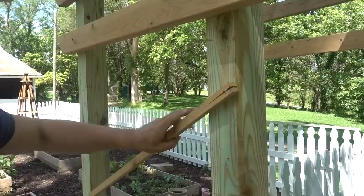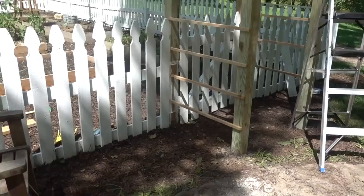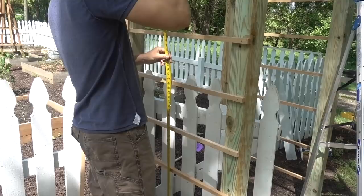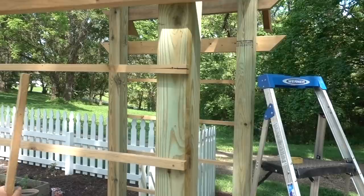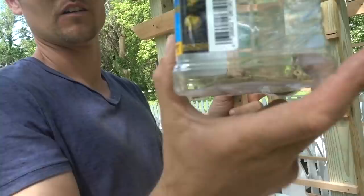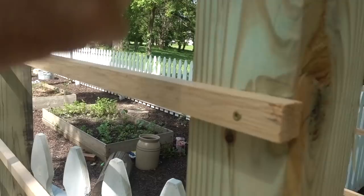We cut a piece 60 inches long to go down the front, centering it at about 51 and a half inches so it'll go about four inches on each side. Pre-drilling the holes so they don't split — we learned that on the first one. These are supposed to be non-split twist shank screws, but since these boards are so skinny they're pretty prone to splitting. Pre-drilling definitely worked for everything else.